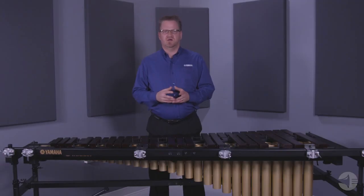The bars are tuned to A442. And that is the Yamaha YMRD2400 Acoustalon Multiframe II marimba.